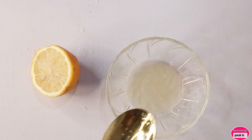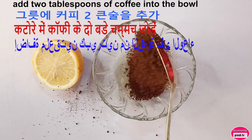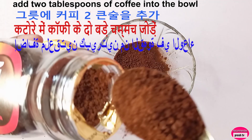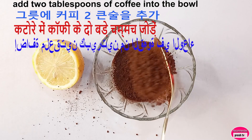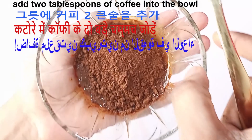So this is two tablespoons of lemon juice. Another thing you will add into this is two tablespoons of coffee — one, two — then you mix properly.